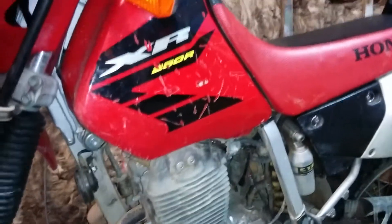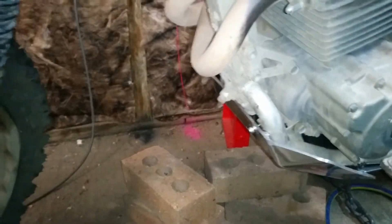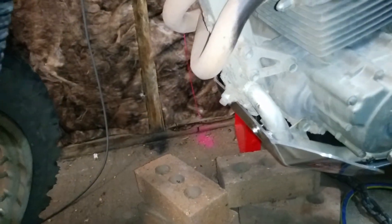Thanks for watching. Tell us what you think of your B&B Bash Plate if you've got one, or what Bash Plate you've got. Any suggestions or tips? Will these bolts fall out? Let me know if you've had any experience with that. There was no Loctite or instructions with it, so I assumed they just bolted in.